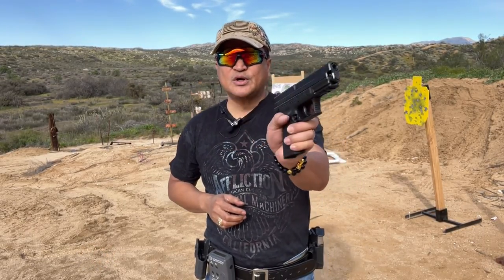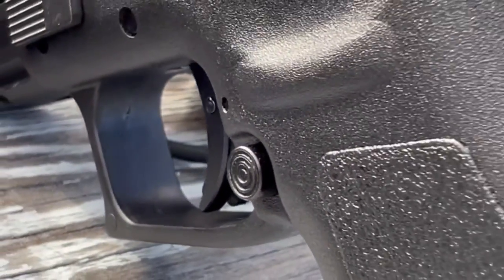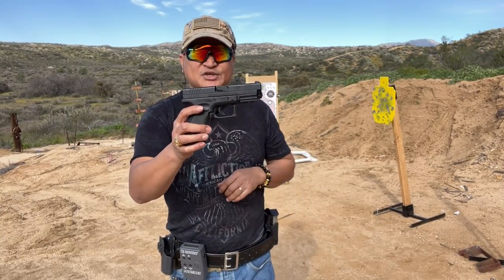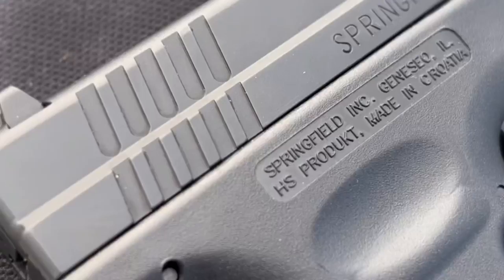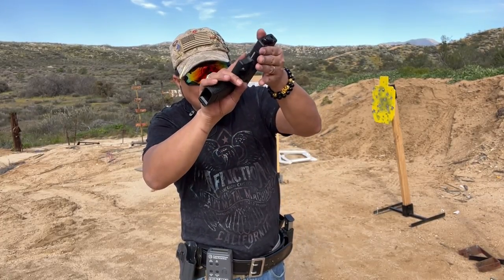For left-handed shooters, you don't need to worry about switching the magazine release, which is located right over here. Slide serrations are also added in the front, as you can see, and the back of the slide, allowing you to have a good hold when chambering a round or doing a press check.